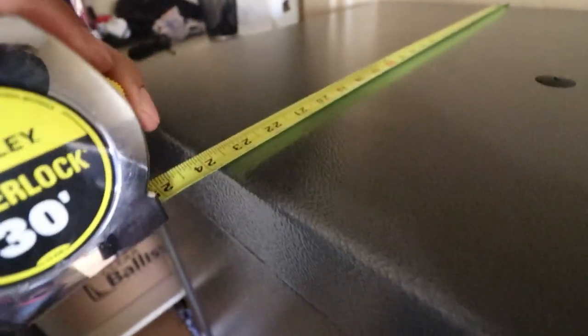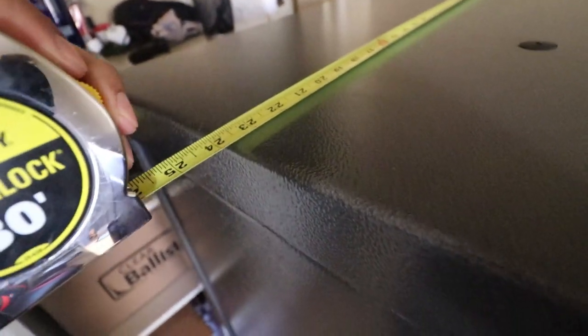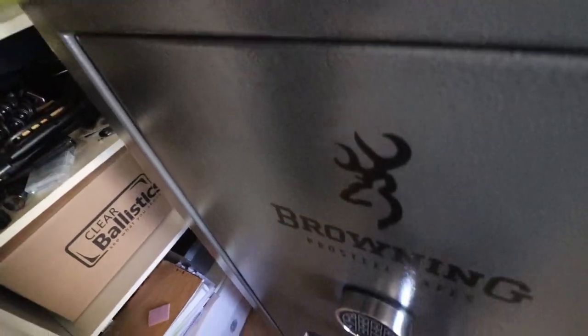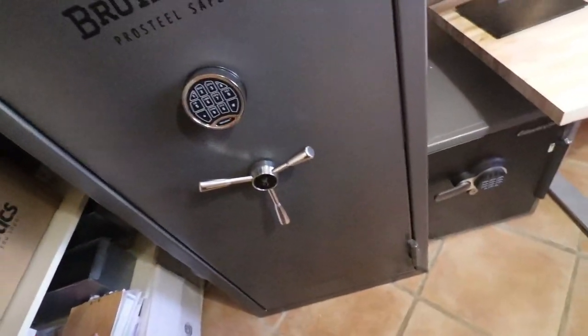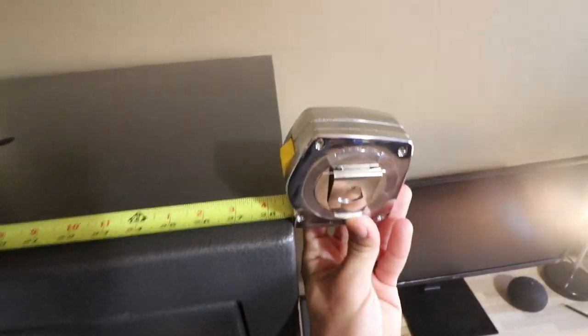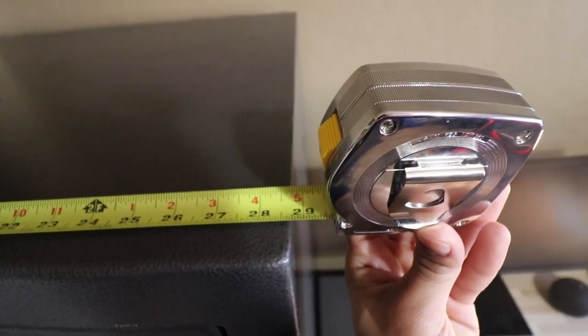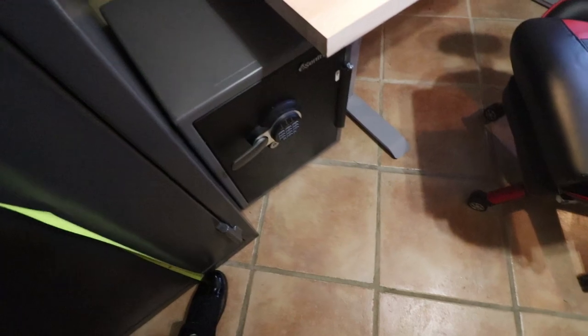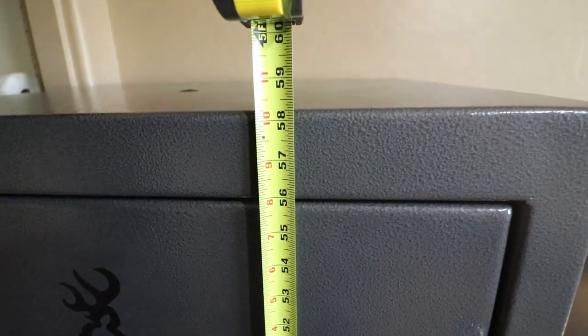Let's take some measurements right here. For depth, it's at about 24 inches. I give it another 25 including the lock. The handles are not assembled to give you more space for moving, so including the handles it's about 28 inches give or take. For width, we have exactly about 29 inches, just short of 29 inches. And then for height we have about 58.5 inches.